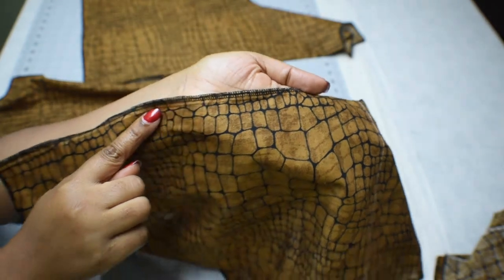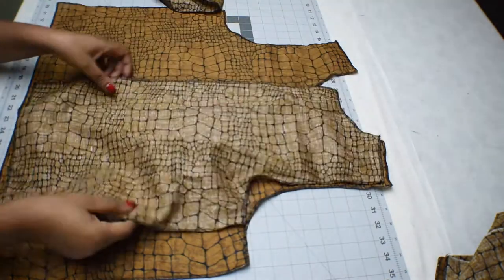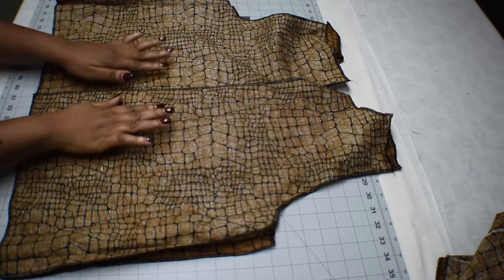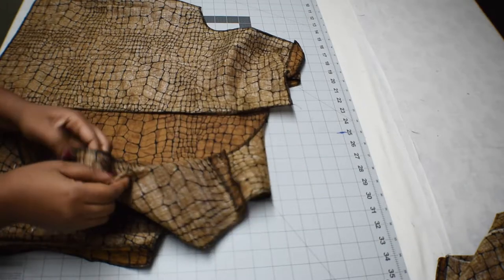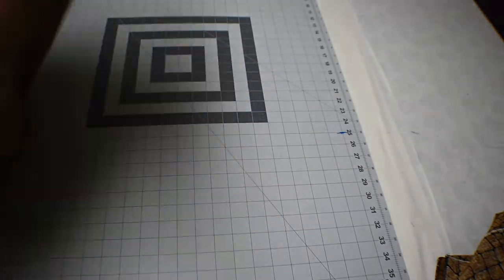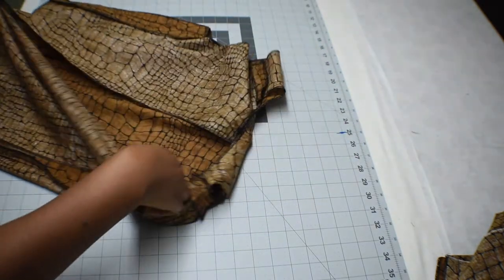Before joining the bodice together, finish all the edges with a serger. Place the front bodice on the floor and place the back bodice on top with right sides facing each other, then join the sleeves and the sides. After joining the sides and shoulders together — both front, back side seams and shoulder seams — close out the center back, using that one inch seam allowance added earlier.